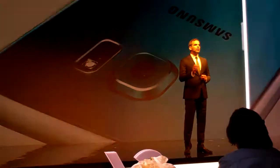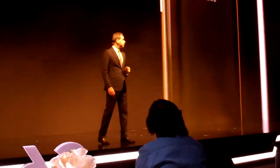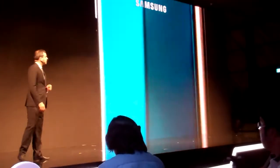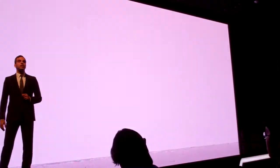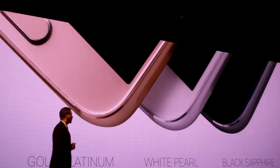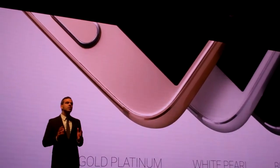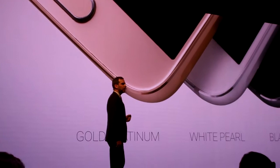The S6 features distinct hues of different colors never experienced before. Both devices feature Samsung's signature black sapphire, the stunning white pearl, and the gold platinum — a silvery gold that really comes to life with different types of lighting.